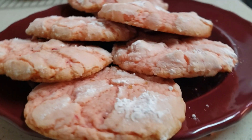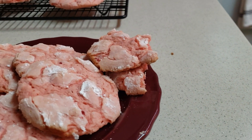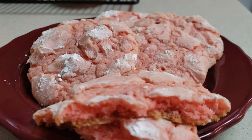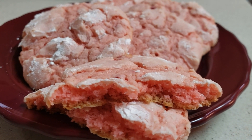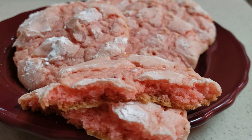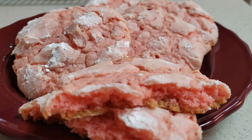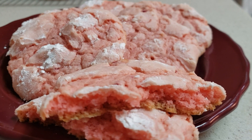All right, everybody, there they are, and they are good. And when you break them open — there's the inside. They are delicious. Thanks again for watching Cooking with a Kid, and please subscribe to the channel. Help us grow the channel, and I appreciate you watching. Try these at home — they are very good. I cooked them in a 350-degree oven for about 13 to 15 minutes, depending on the pan that you use. Again, I appreciate you watching. Hope all of you stay safe. God bless you, and we'll see you next time. Goodbye.